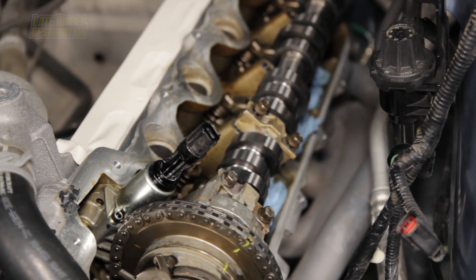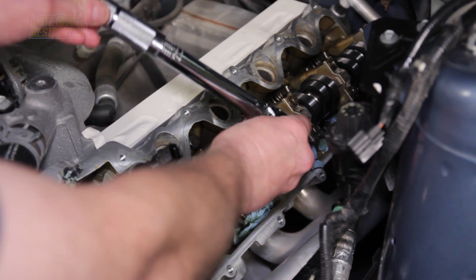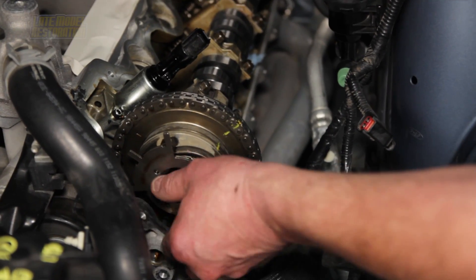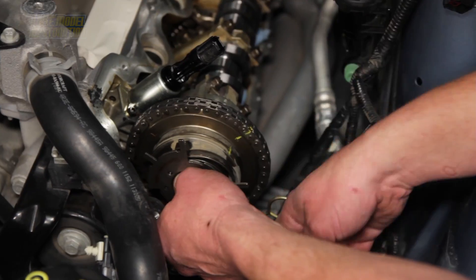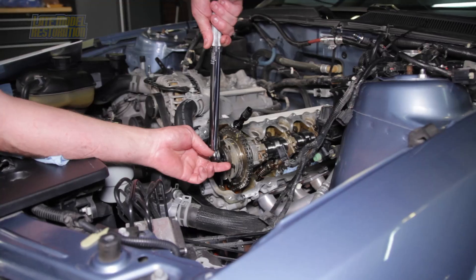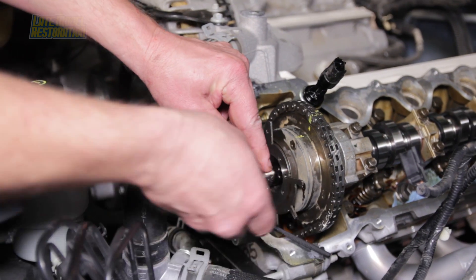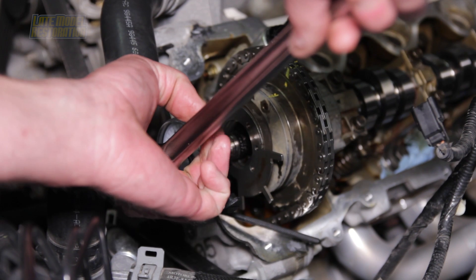Install the camshaft bearing caps in their original locations. Refer to the illustration for the correct torque sequence and torque the bolts to 89 inch-pounds. Apply fresh engine oil to the new phaser bolt and finger tighten. Verify the phaser and timing chain marks are still in alignment. Finish tightening the new phaser bolt, torque to 30 pound-feet, then tighten an additional 90 degrees with a torque degree gauge. You can now remove the timing chain wedge tool.